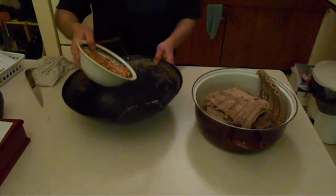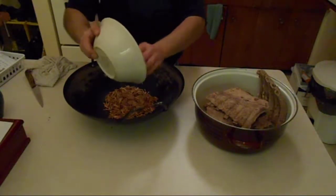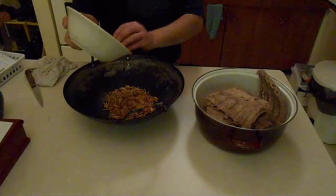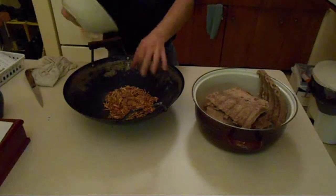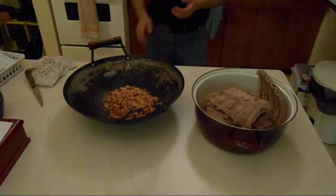We've got some soaked cherry chips. You can use whatever kind of wood you want — hickory, apple, it don't matter. Depends on whatever flavor you like. Each different wood gives a different sort of flavor, a different nuance. Experiment and figure out what you like and go from there.